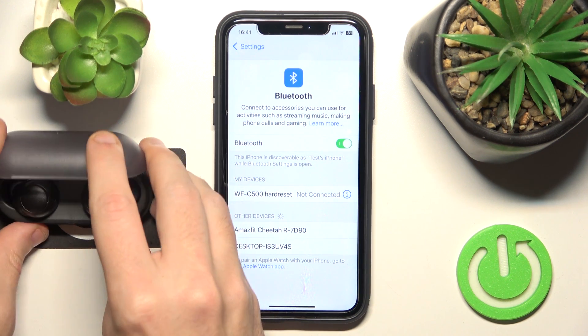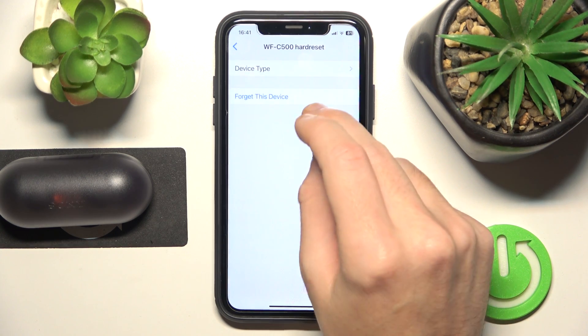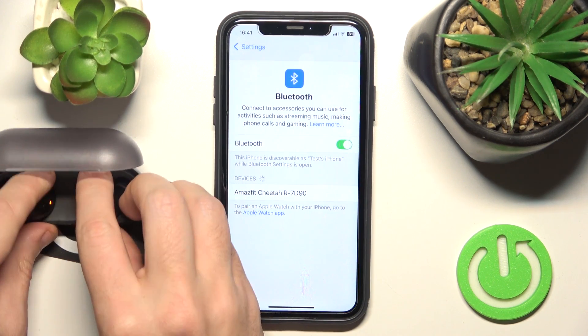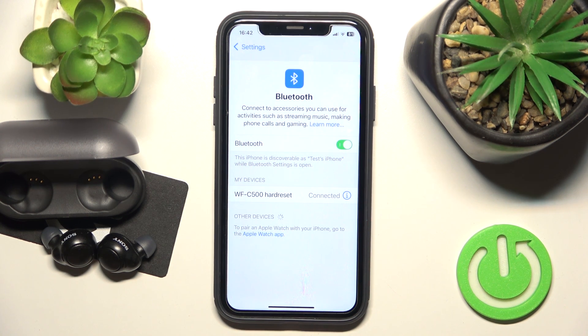Now put your headphones in the charging case and close the case. Then click the information icon or settings icon, forget this device. Also if you have Android, click pair new device, then open the charging case and remove your headphones. Now click on it in the device list. And we did it.